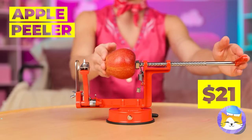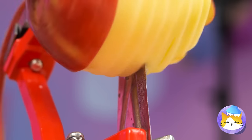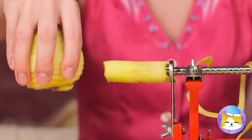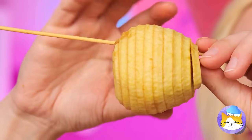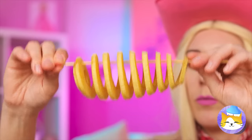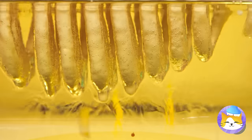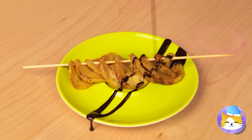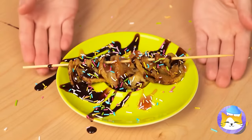What a juicy red apple — why don't we peel it using our brand new peeling device? Spin it around and around and the peel comes off. A spiral-shaped apple. Add a stick, stretch it out, and give it a dip. Now let's fry it up in oil. Time for some chocolate sauce, caramel, sprinkles. And it's time to dig in.